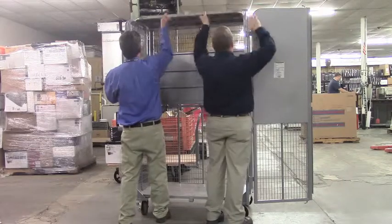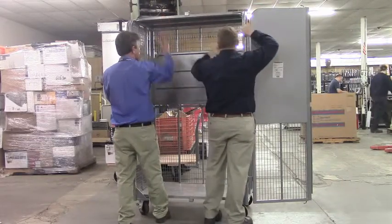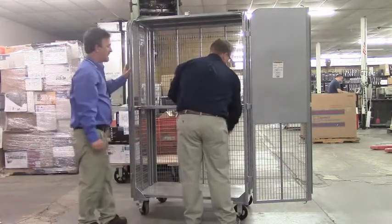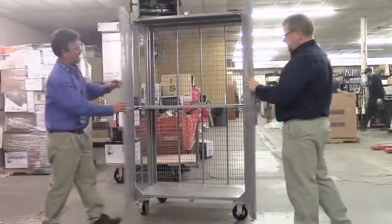The top will be lifted and locked into place as well. The center shelf will be unlocked and dropped into place. The doors can then be closed and locked.